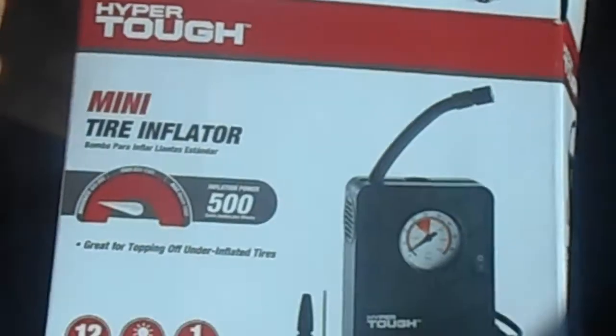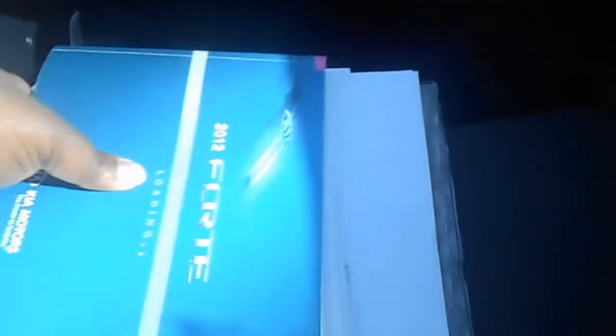In the glove compartment I have this air pump here for whenever I catch a flat tire on the road. It can also pump up a basketball, football, any type of balls. Then I got the car manuals, and I have my registration and insurance card in here as well — not gonna show y'all the whole thing.